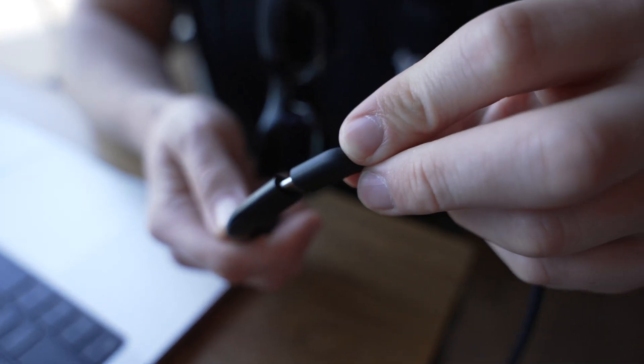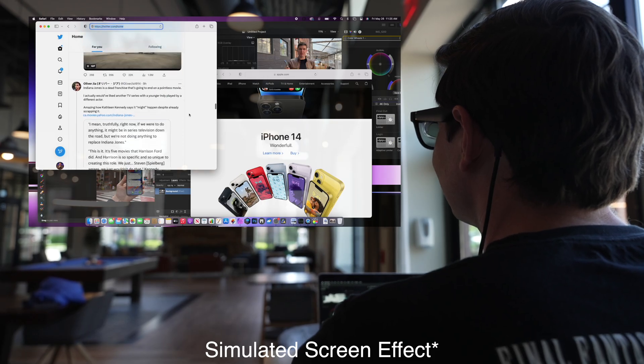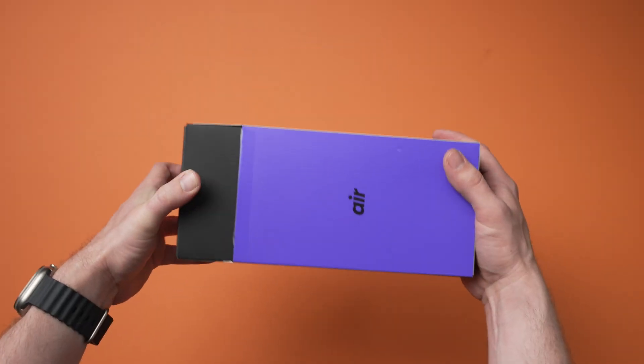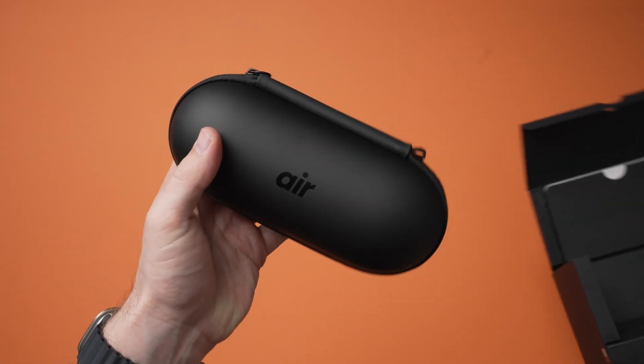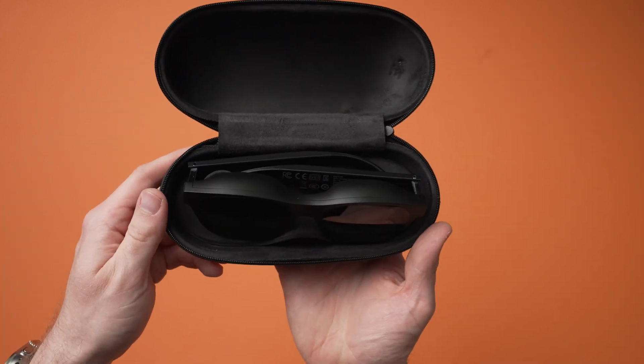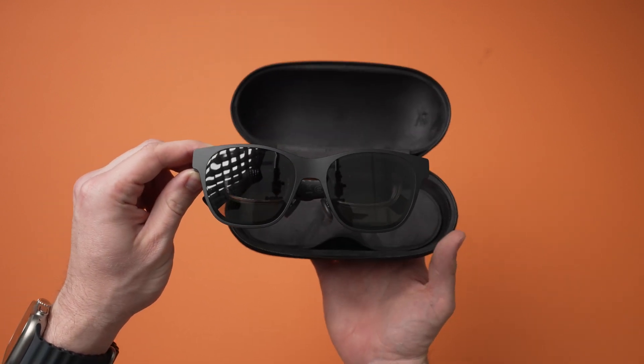So what exactly are Xreal glasses? The concept is actually pretty simple — think of them like a lightweight monitor that you can wear on your head that connects to devices to show you an augmented reality overlay of that user interface. You're probably used to big, bulky virtual reality headsets that you have to charge, store, and that take up a lot of space. But that's not what's going on here. When I saw the box, I was surprised with how small the packaging was. I found a slimmed-down carrying case and opened it up to reveal a relatively slim pair of frames that really wouldn't look too out of place as regular glasses. I have them on my head right now and they just look like glasses.